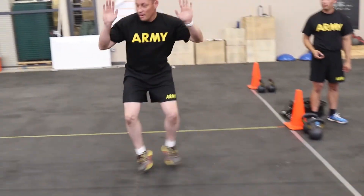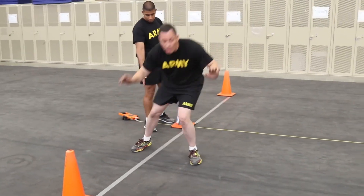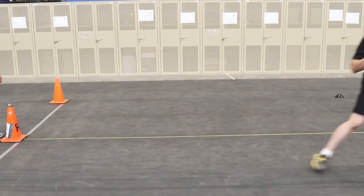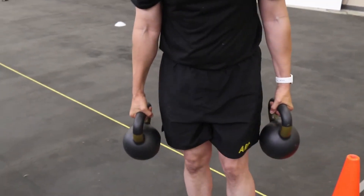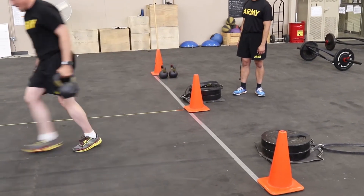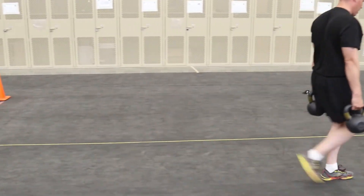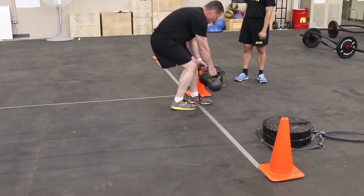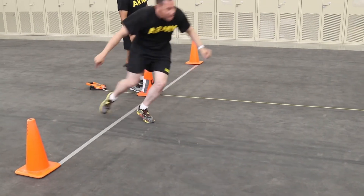The lateral: after reaching the turnaround point, the soldier will touch one hand and one foot across the line and then turn around. The fourth lap of the SDC is the farmer's carry. The farmer's carry will be performed by grasping the pair of 40-pound kettlebells using a closed grip. At the 25-meter line, the soldier does not need to touch the ground with one hand, only to cross it with a foot. When the soldier sets the kettlebells down, they will be placed under control. Lap 5 is a sprint. At the completion of the sprint, the soldier will touch one hand and one foot on or over the 25-meter line.